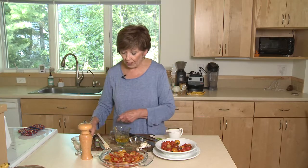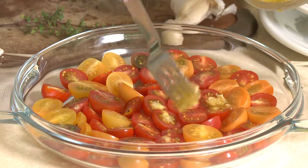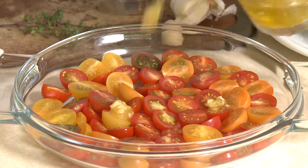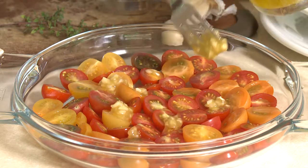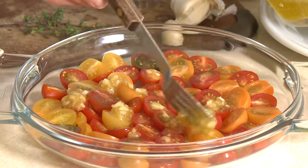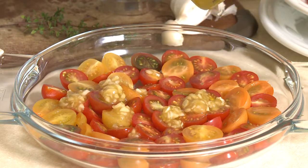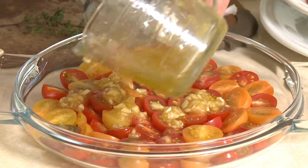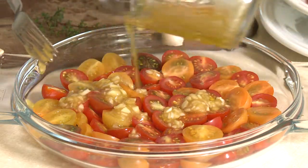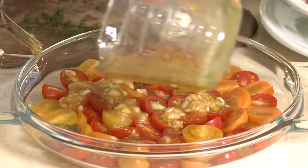Then all I have to do is whisk it up — you can use a whisk or a fork. When these three ingredients are mixed together, I'm going to dollop the minced garlic right over the top of the tomatoes before I pour the honey and olive oil over the top. Just kind of spread it out, making sure all of the tomatoes have a little bit of the olive oil and honey mixture on them. Drizzle it over slowly and get it all covered.